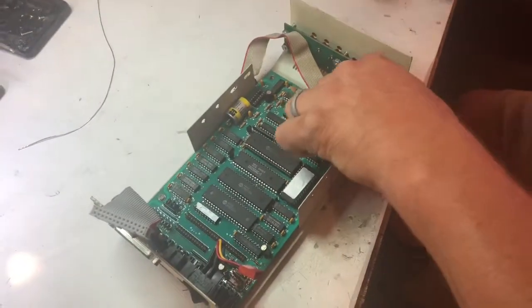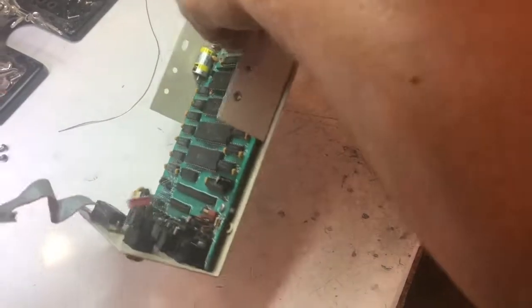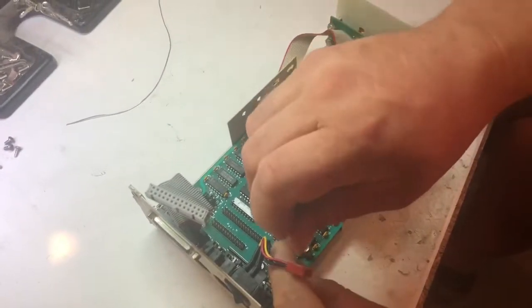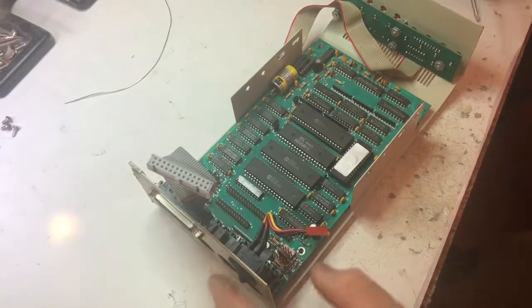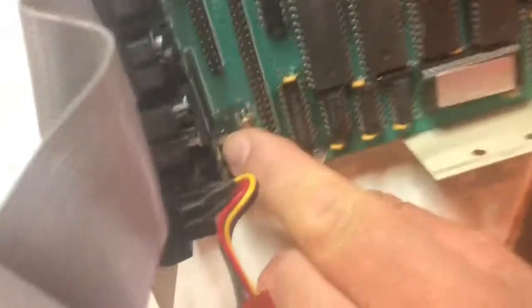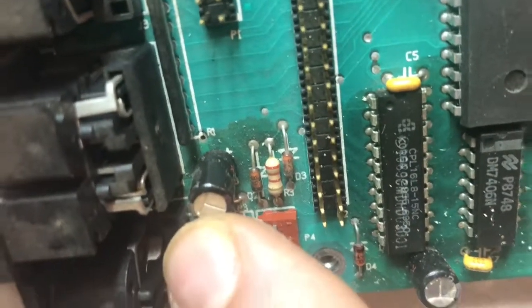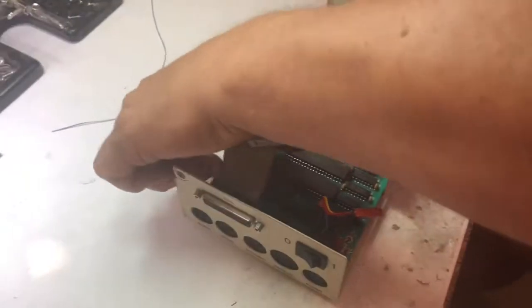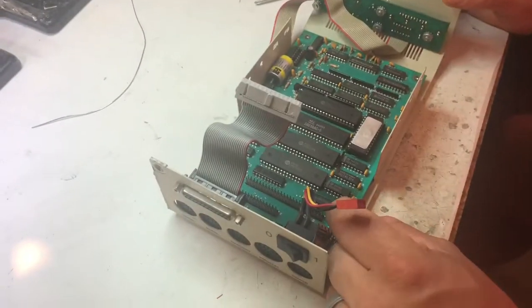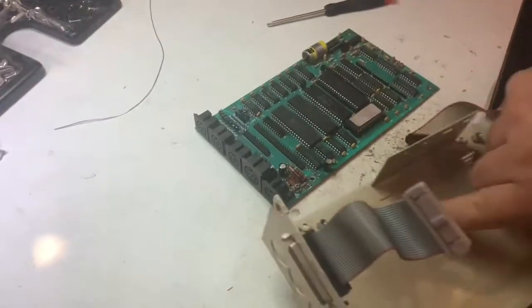I've also 3D printed a bracket to hold that SD card device in here, so I'll have to come back with another video showing all that because I just started printing it — it'll take a good little while. I'm going to look everything over real good while we've got the board out. It looks like this capacitor right here is leaking too — I see a bunch of gooey stuff right there, so this capacitor might be bad also. Might as well replace both while we're in here. It's a little dusty — a few years of dust collected underneath there.